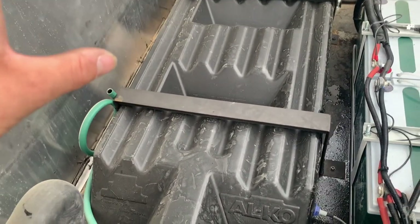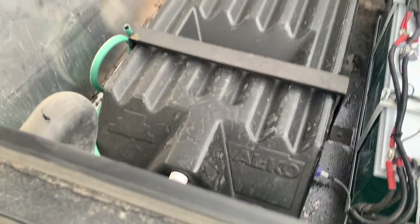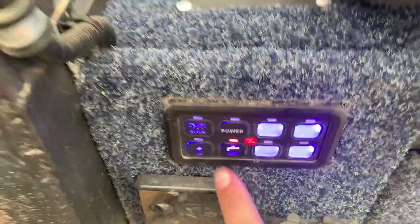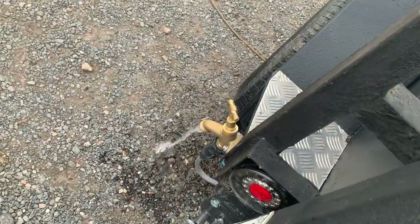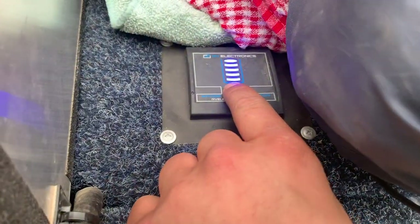Everything's done now, it all works, it's all been tested. I went on a trip to test it out and it works so well — it is so good to have. I've got it all wired to this button so as soon as I press it the water comes out, and this gauge is all wired up and reading full because the water tank is full.